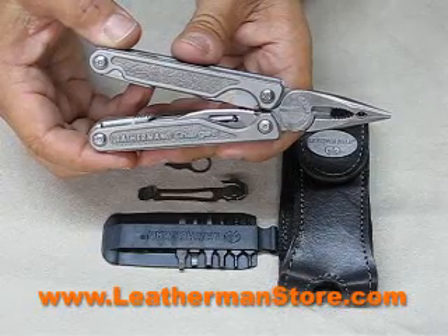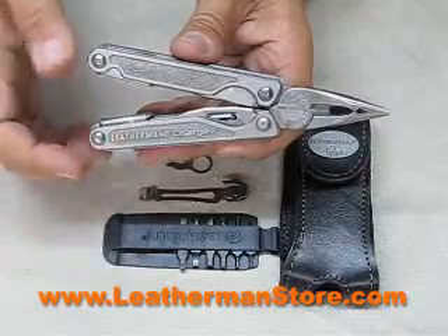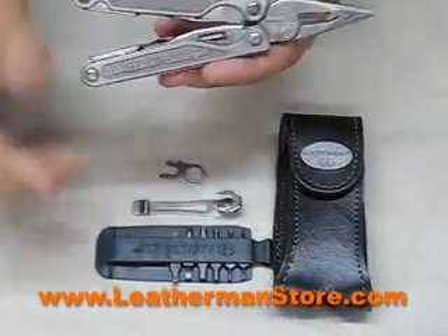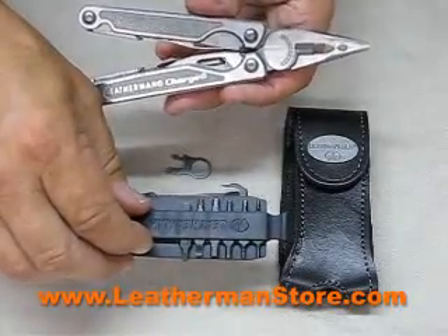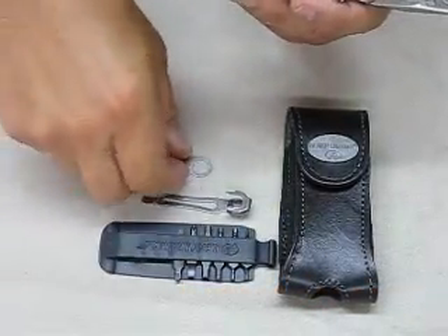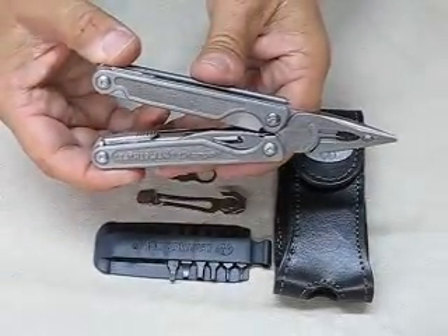This is the Leatherman Charge TTI featuring the titanium handle grips. Here's what you get in the box: the leather sheath, the bit kit with six reversible bits, the removable pocket clip, the removable lanyard ring, and the Charge TTI itself.